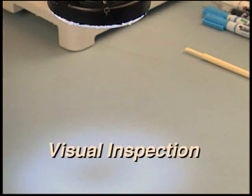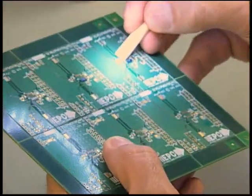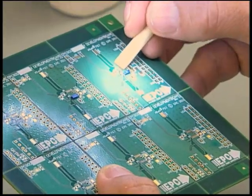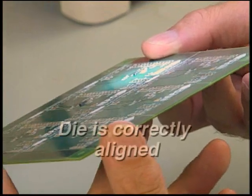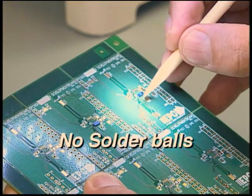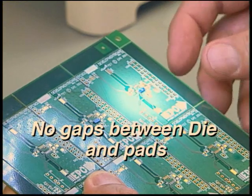The board is now ready for visual inspection. Maintaining ESD precautions, inspect the board for the following: flux around the die should not be tacky, which can be checked using a clean micro-spatula. The die should be resting flat. The die should be properly aligned and not shifted off the pads. Remove solder balls if present. Gaps between die and pads indicate unacceptable die placement.